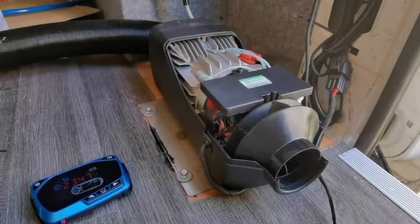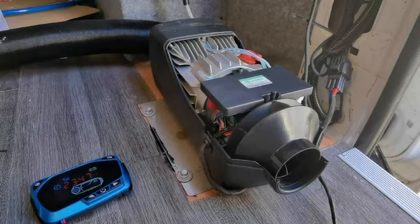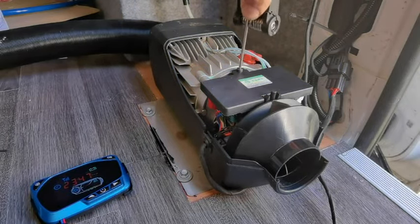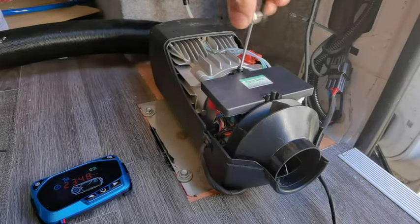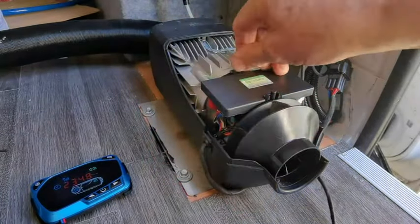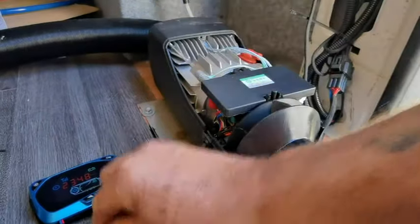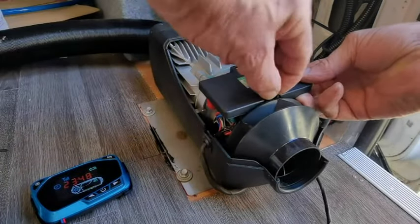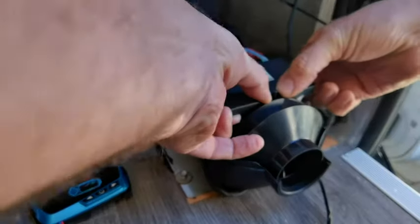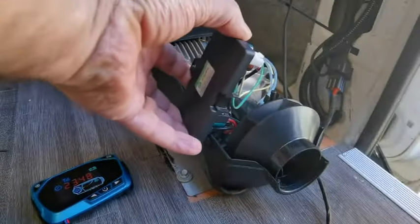Now we've got issues, so we need to undo the control unit on top. What I'm trying to do now is take the plug out and just have a look at it - there's an atomizer in there, or a filter, whatever you want to call it. Let's lift this off and push that together.